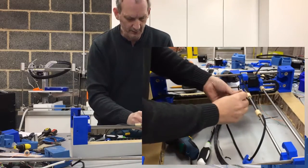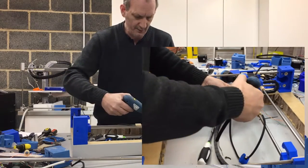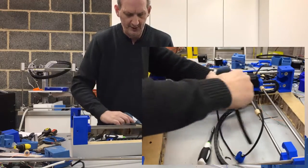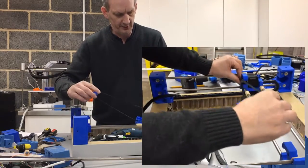Now I can push that in, grab my 18mm threaded bolt, get that to go through the loop, screw that into position. That's nice and tight. The belt is now all nicely the right way around.